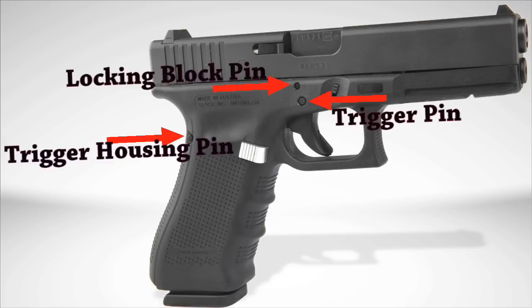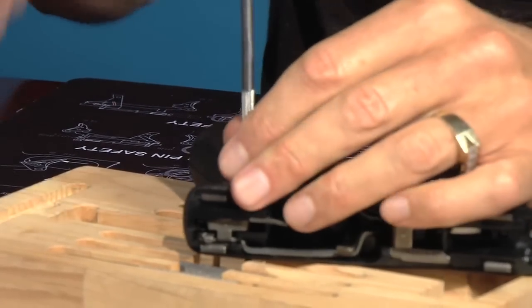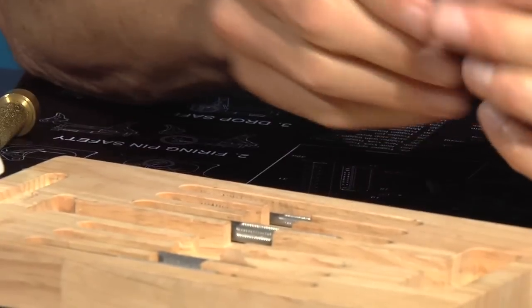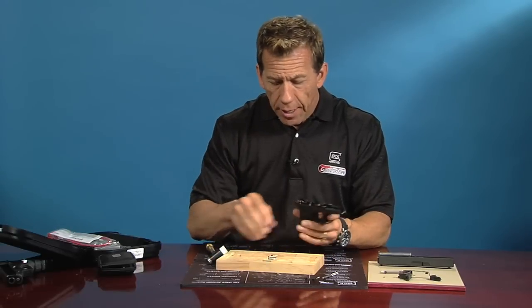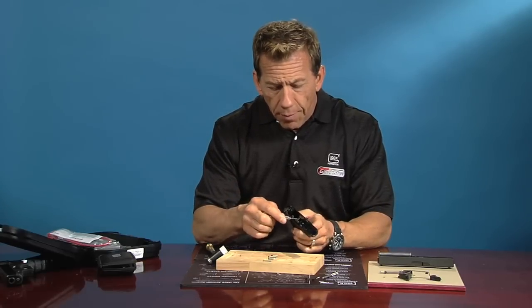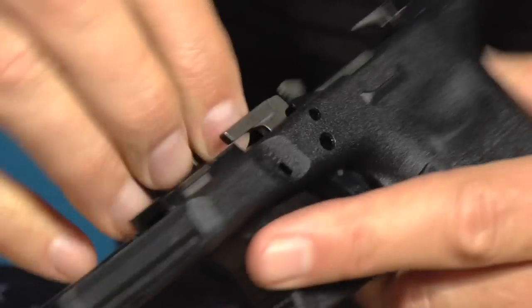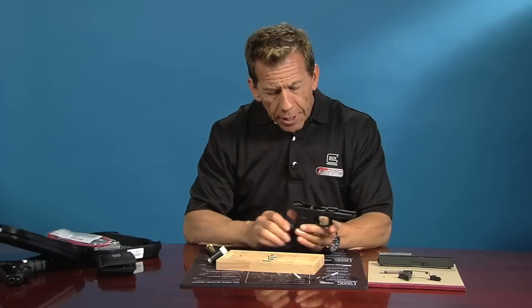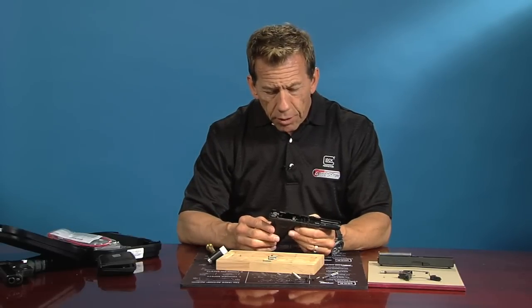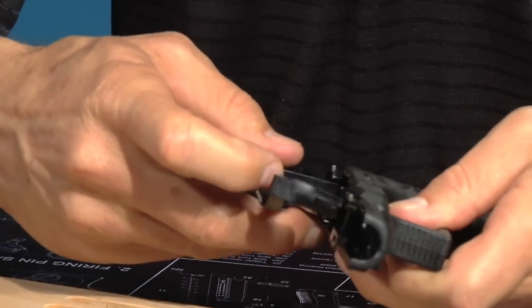Last, we're going to take out the trigger housing pin in the back. Using the small punch, line it up with the hole — this one comes out fairly easily. This is the plastic pin of the three; the other two are steel. Now all the pins are out. First, grab the slide release lever and pull it straight out. Then get in here and grab the locking block with some kind of pry bar — just pry it straight up, get it started, reach in and pull it out. Now we're ready to pull the whole trigger housing out by lifting up on the trigger, grab the ejector and pull up on the whole housing. Out it comes — that's the factory trigger.